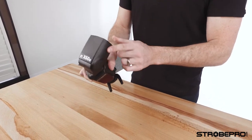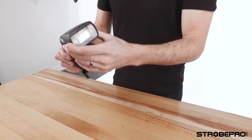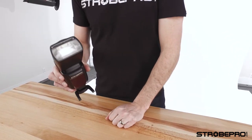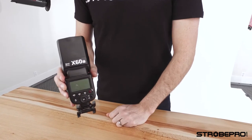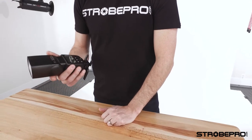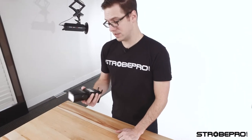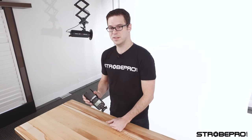The flash is called the X60 because it has a 60 guide number — that's the most powerful speed light you can get on the market, right up there with Canon's highest end. The StrobePro X60 also has high-speed sync enabled and a built-in radio control.